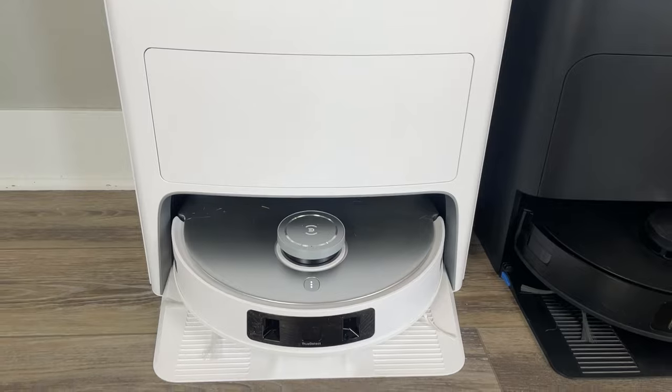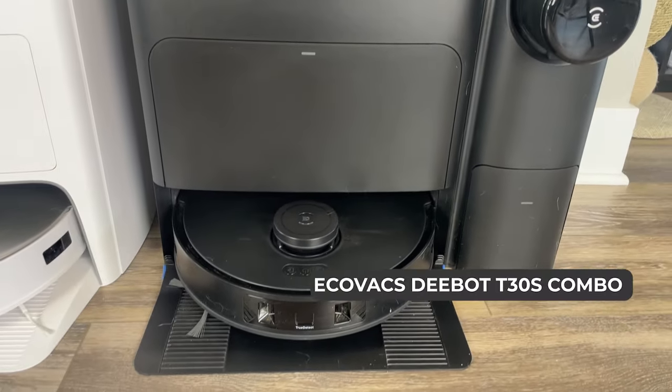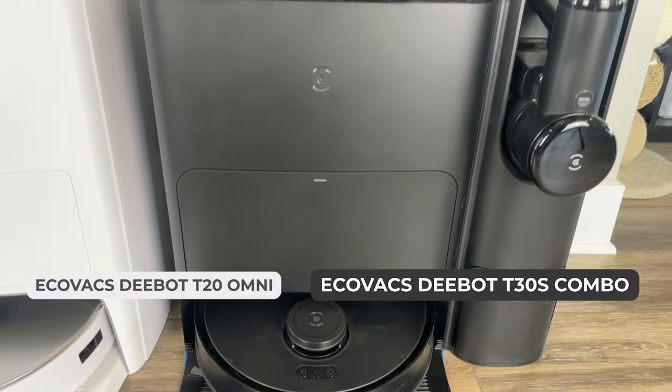Hi everyone, Sarah here from Essential Home and Garden. Today we're diving into a head-to-head comparison of two top-tier robot vacuums from Ecovacs, the D-Bot T30S Combo and the D-Bot T20 Omni.